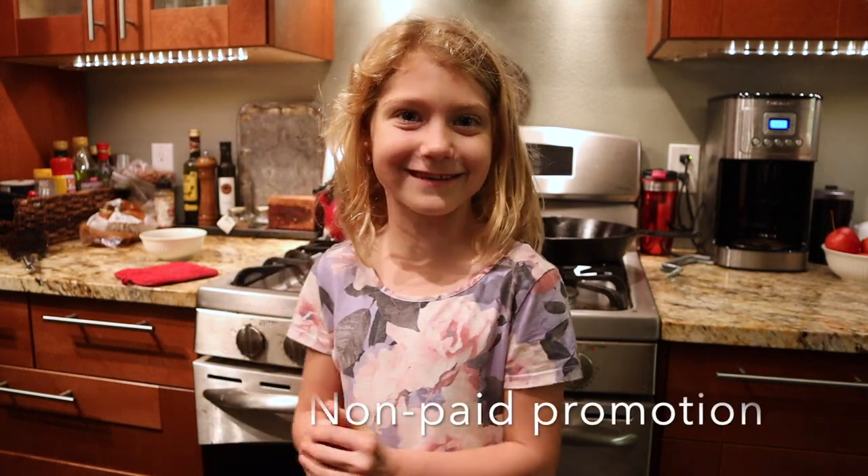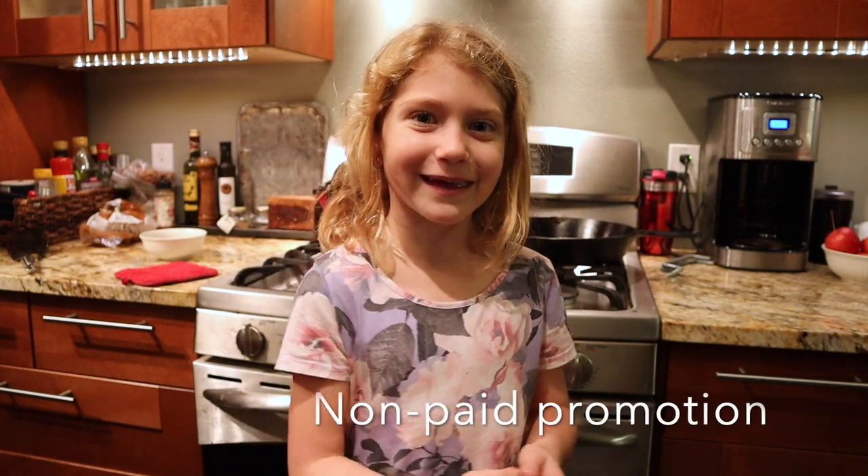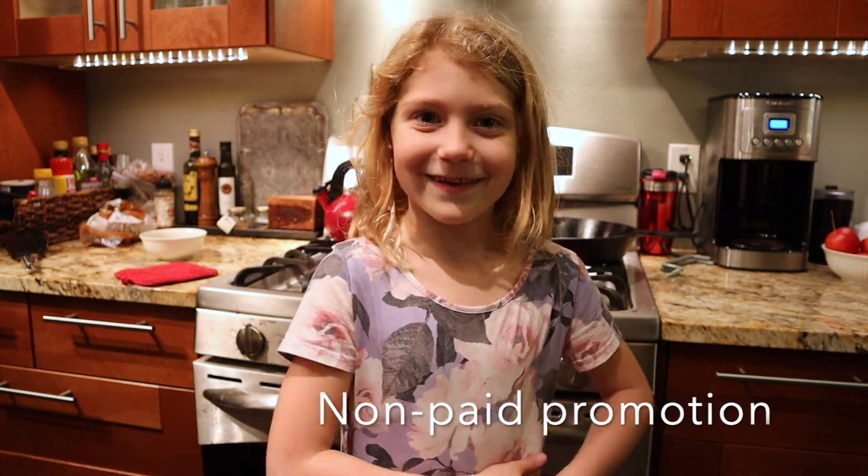Hi, I'm Sarah. I'm Jason's daughter. My dad is making venison. I love venison, especially my dad's.